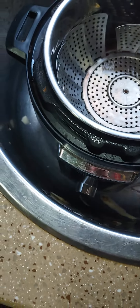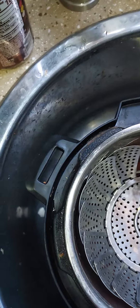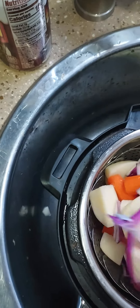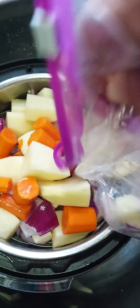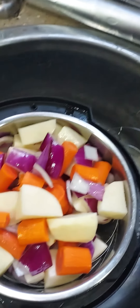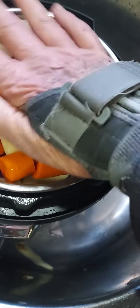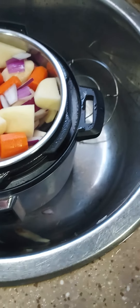Hopefully I'll be able to fit it right in. Look at that — looks almost perfect. Might be a little full, but nope, that's gonna work baby. So put the lid on.